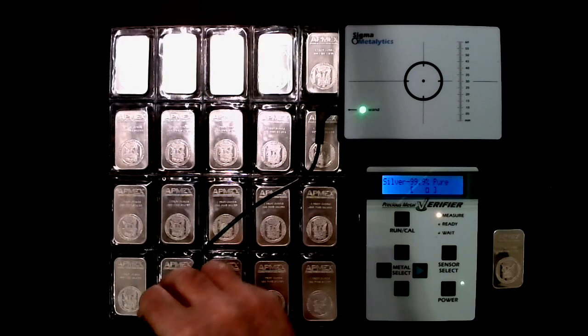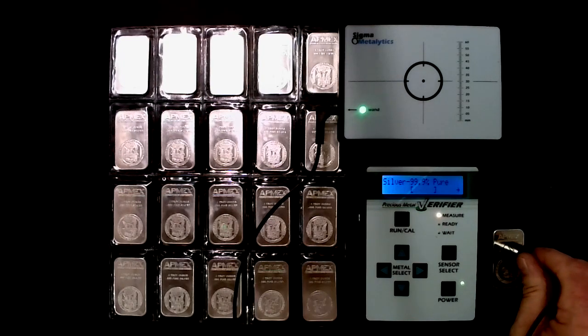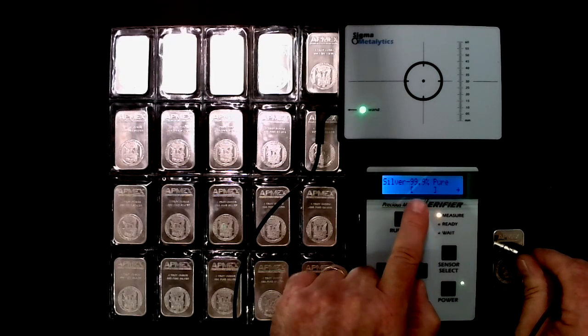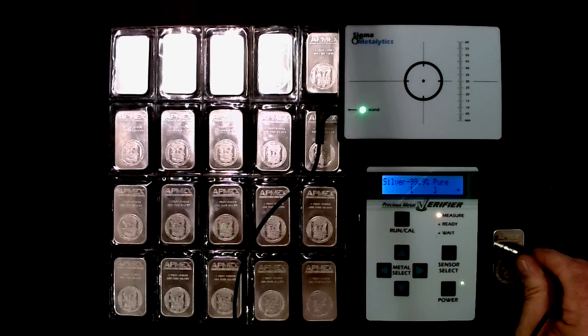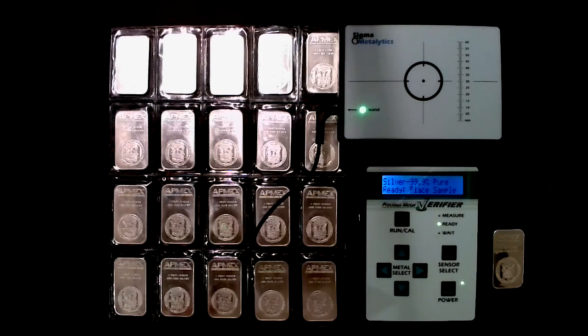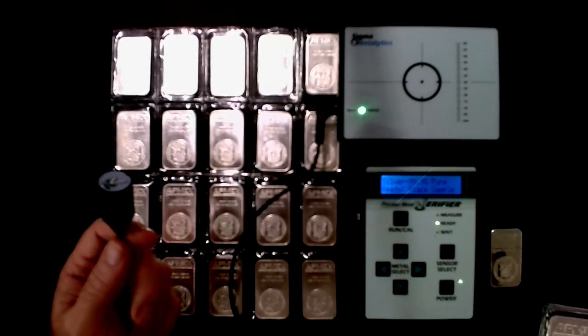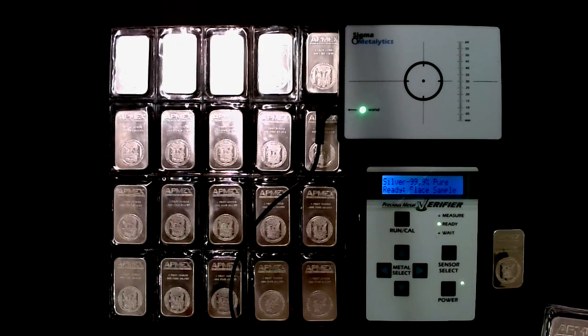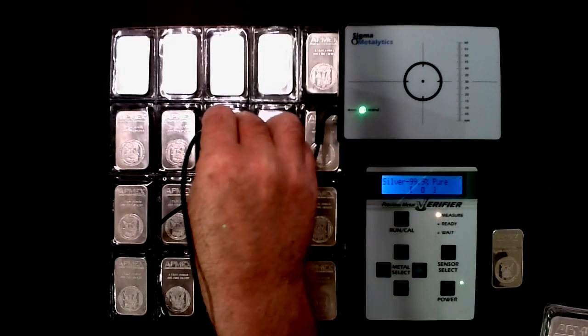The zero is within the brackets on all of these real bars. Now we're going to try the fake one — and you see what happens. The zero is not within those brackets; there's an arrow way to the side. What that means is what we're measuring is not in the slightest consistent with the expected metal properties. This also works for other sizes — bigger wands for 10-ounce bars, smaller wands as well. It's a neat device, kind of expensive — running about $1,100 to $1,150 — but worth it if you're collecting and stacking to verify your stuff is real.